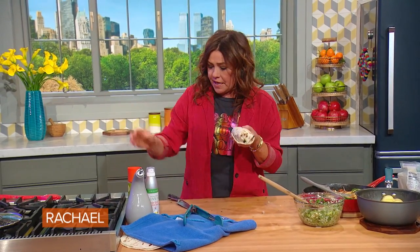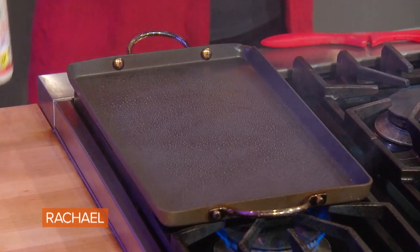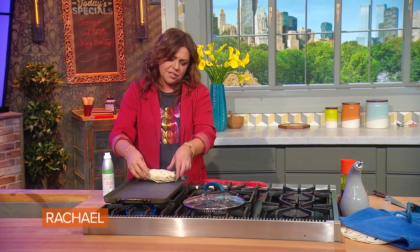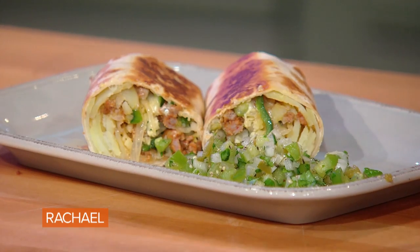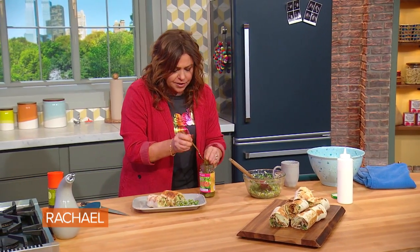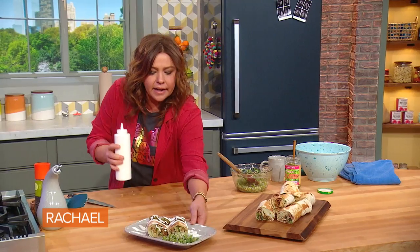What you do is make all of these — six or eight of them is what you'll yield probably from that, depending on how overstuffed and how big your tortilla is. Then spray a non-stick griddle and get it nice and hot. Once you get them all together, put them all on at the same time and crisp them up, seam side down first so they don't open up. If you have any leftover pico de gallo, pile that alongside, or put it in a little bowl on the table. I also always put out extra pickled jalapeños, hot or mild, and always on the table a squeeze bottle of Mexican crema or sour cream.